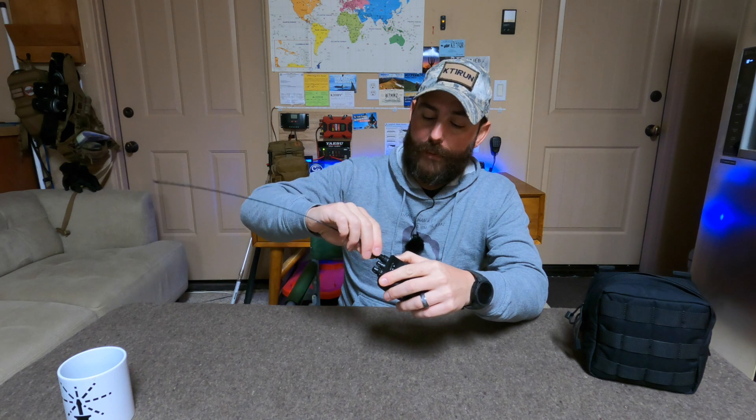The problem with the HT — with either the rubber duck or the whip — is that if you're in the vehicle, you're basically operating within a Faraday cage, which is not allowing the RF to get out as effectively, or not at all. It's fine when you get out of the vehicle and you're walking around to get into a repeater or do a simplex, but in the vehicle this is not going to work.